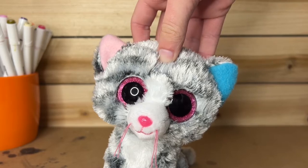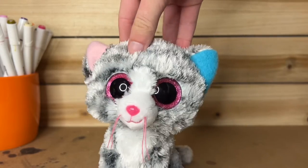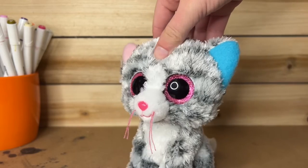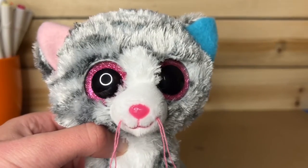The next thing I'm gonna do is paint on the nose. I'm gonna make one half pink and the other half blue, kind of like the ears. This is actually going to be pretty hard because usually when I paint the nose I just do one color, but this time I'm doing two. I'm gonna have to be really careful — let's hope I do not mess up on this.